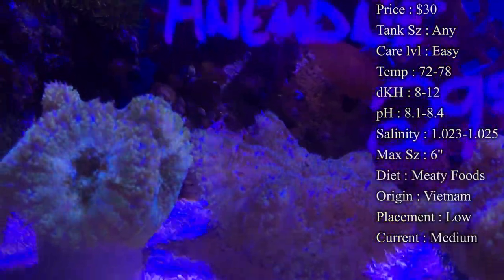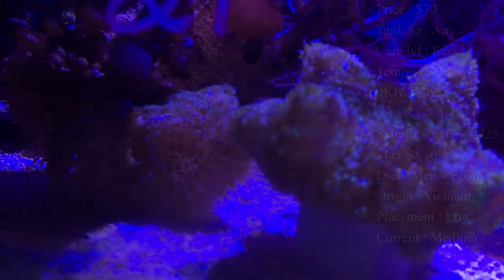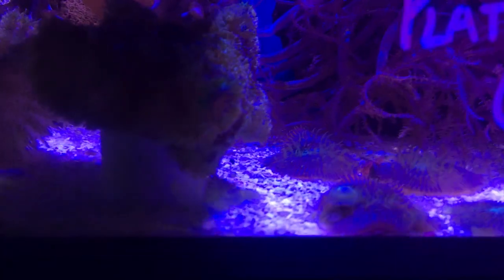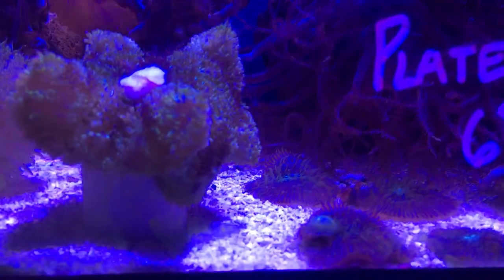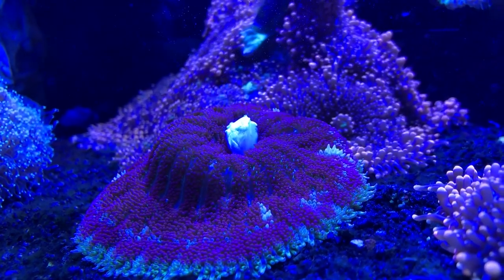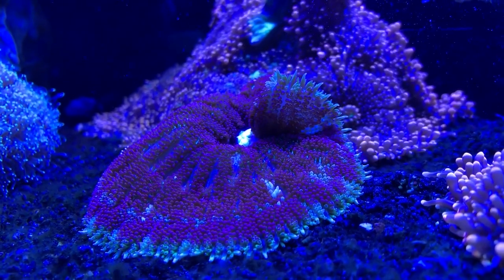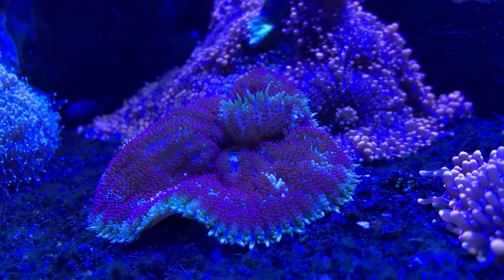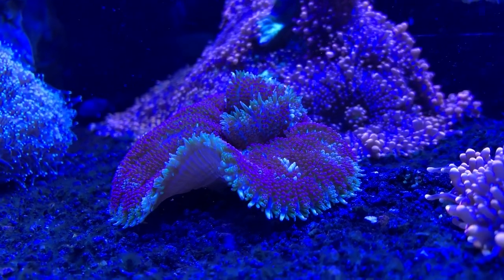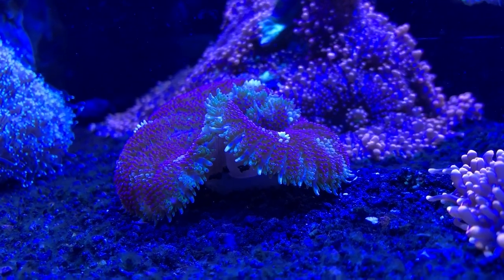Placement: I've placed them anywhere in a tank and they do fine. What I really like doing is putting them at the bottom, that way they can spread real nice on the sand bed and they look really pretty. A lot of times people will put them up in their rocks, which is good, but whenever they move — which doesn't happen often — they can definitely sting corals around them. So a lot of times people like to keep them in the sand bed. Current: I definitely keep them at a good medium current, maybe even high. That'll help them feed really well and keep them really healthy.